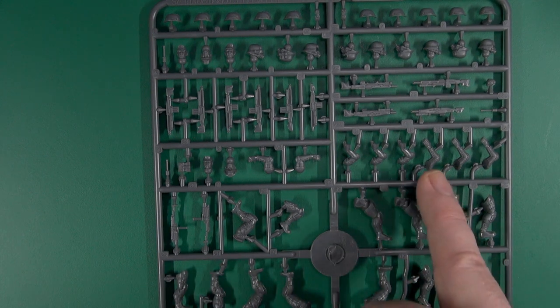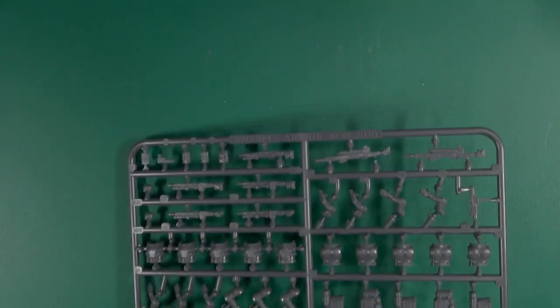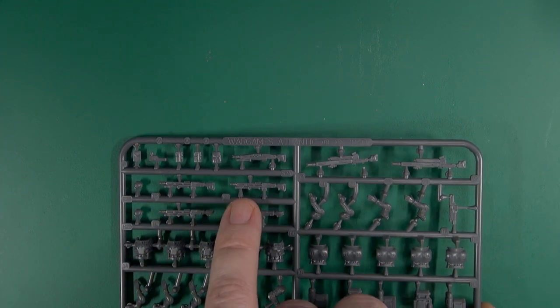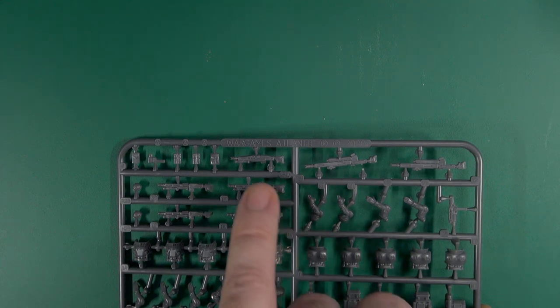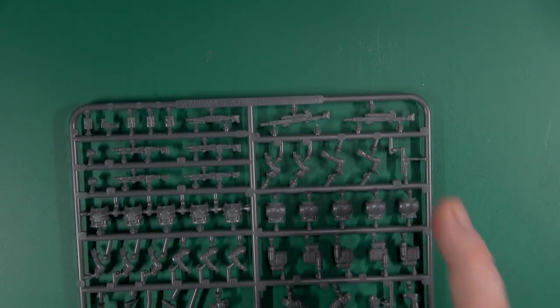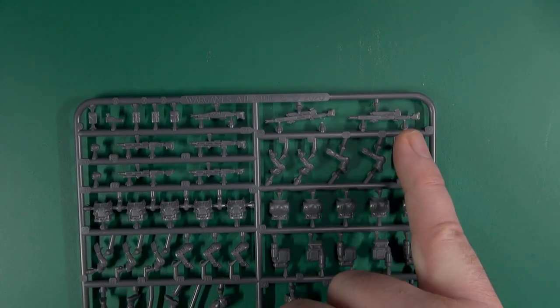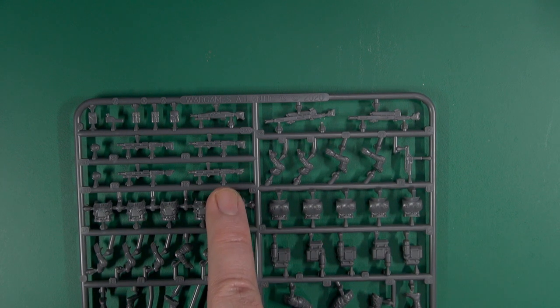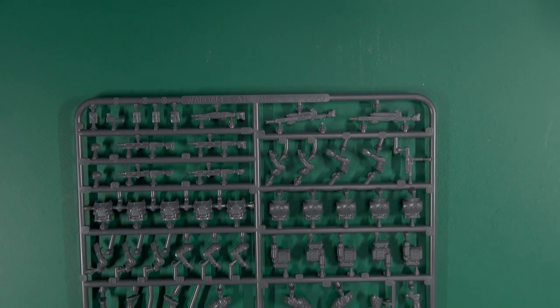So this weapon would fit with that pair of arms, or these rifles, and I think this large gun here as well. That is something to be aware of — you do need to match the relevant arms to the weapon, but that allows you to pose it and also means the stocks will sit with the positioning of the arms, so you're not having to trim down or cut off parts of a model to get it to fit.